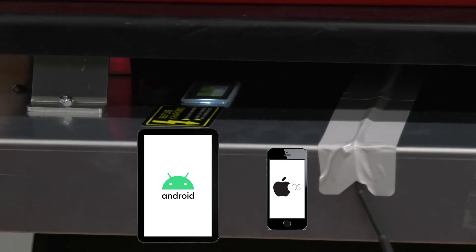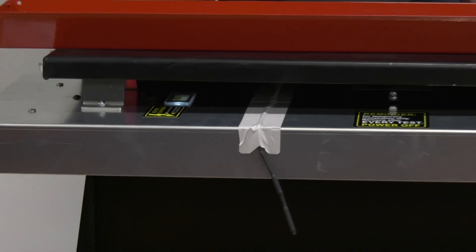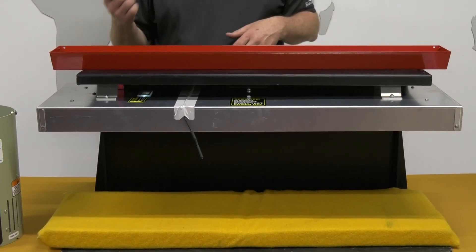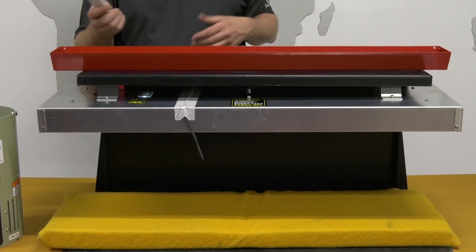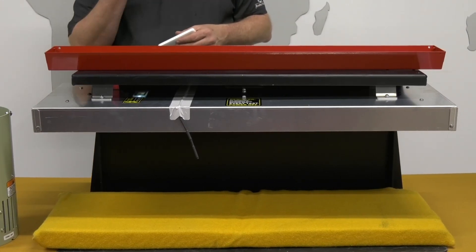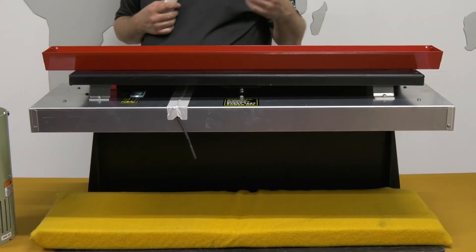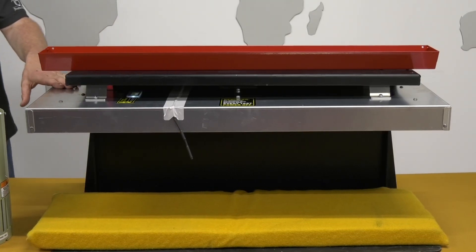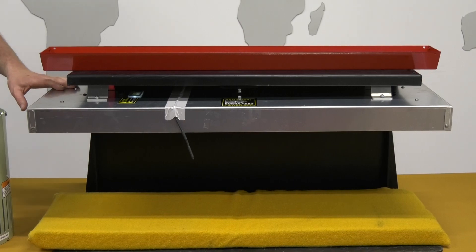Having that dual function allows different versatility — whether the combine operator has a tablet or smartphone, and your grain cart operator or trucker has the remote. Whichever you prefer, you'll be able to drop your pan and do your tests with it. We've got the tablet connected to the Wi-Fi signal that the carrier sends out.